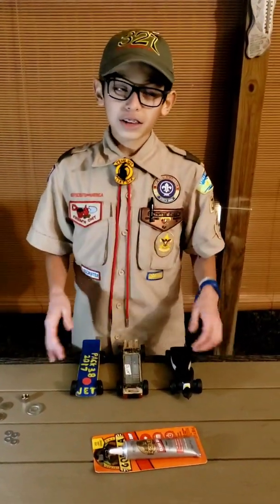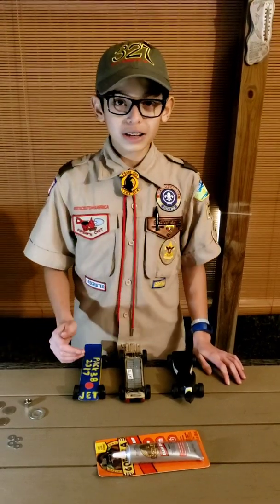Just remember, at the end of the day, it's not about winning or losing — it's about trying your best and having fun. Good luck.